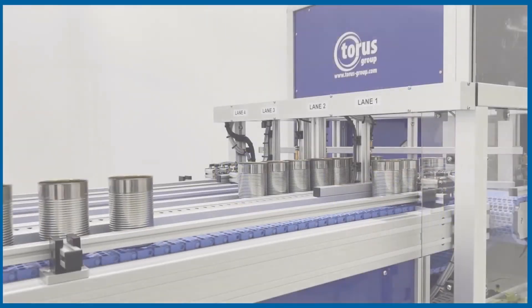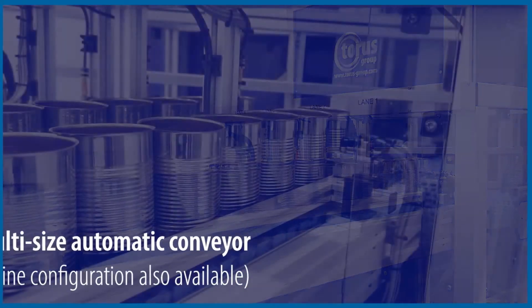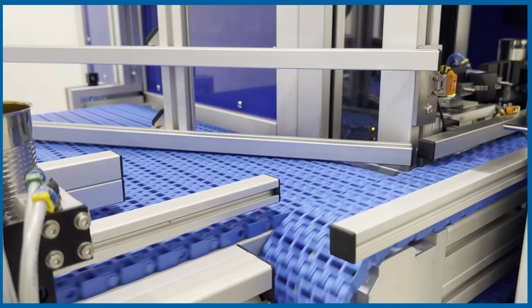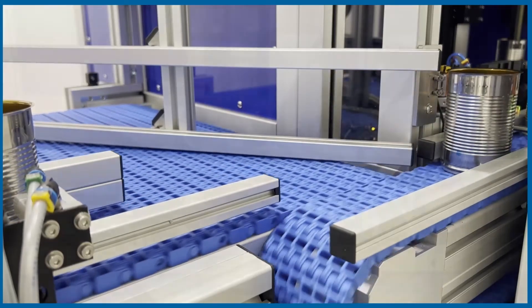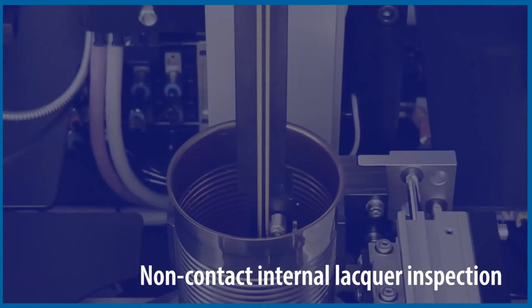The Z340 automatic coating analyzer gauge gives detailed distribution analysis of the internal sprayed lacquer. The dual system, equipped with two spectrometers using both visible and near-infrared light, enables both clear and opaque lacquers to be inspected. Offering absolute, not inferred, lacquer thickness measurement data that you can be 100% confident is correct.